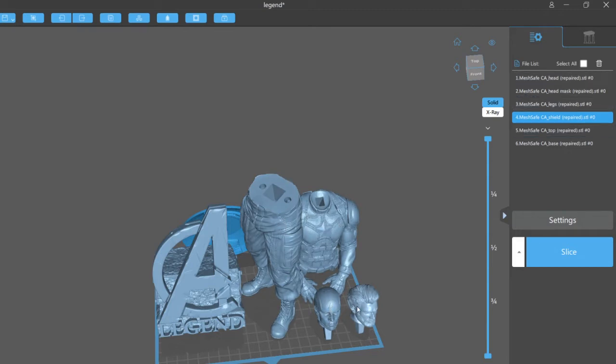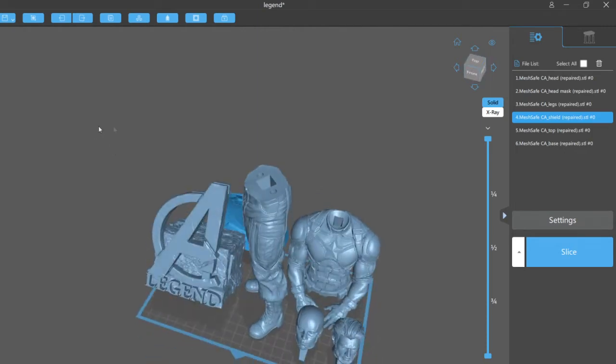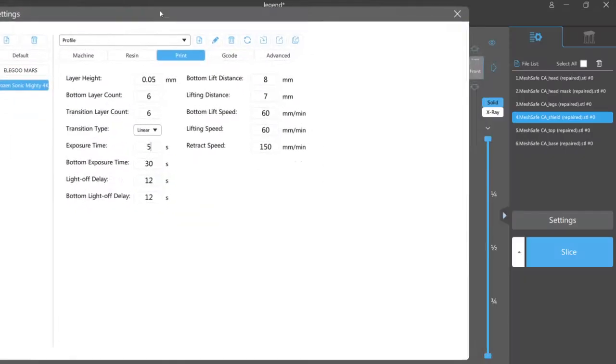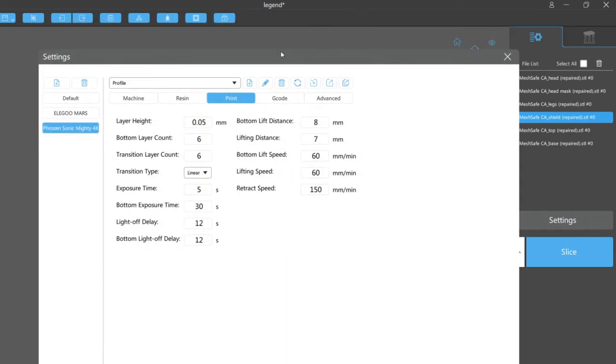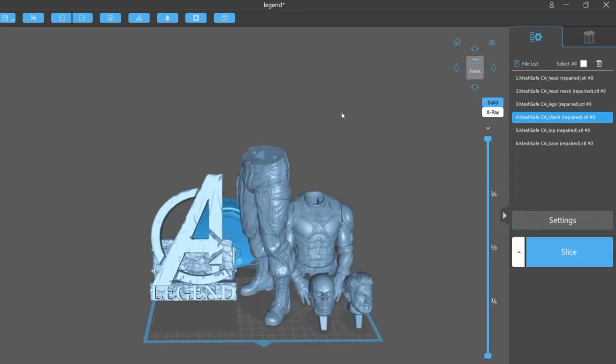I've hollowed the base at 3mm thick, hollowed the legs and the chest at 3mm thick. The head is small so I'm going to leave both heads solid, and the shield will be solid. One setting I changed — I went into settings and pulled it up on screen — I've changed my exposure time up to 5 seconds from 3. Different resins react differently, and my friend Trevor with large format printers and 3DRS both believe 5 seconds should be good.